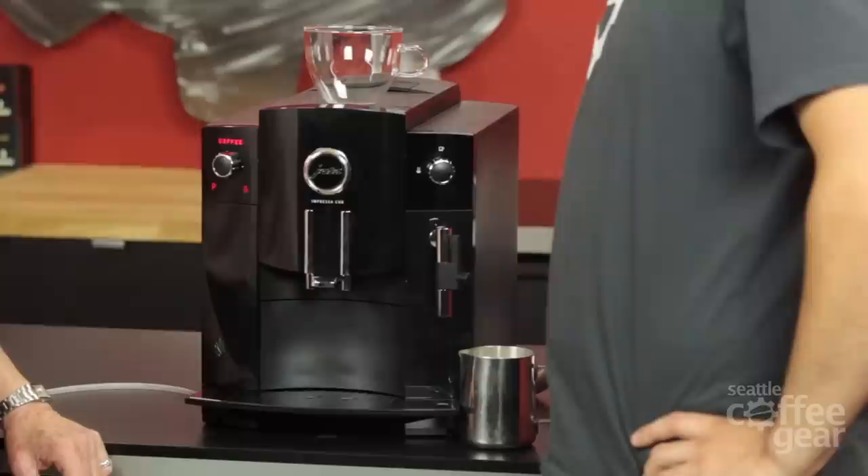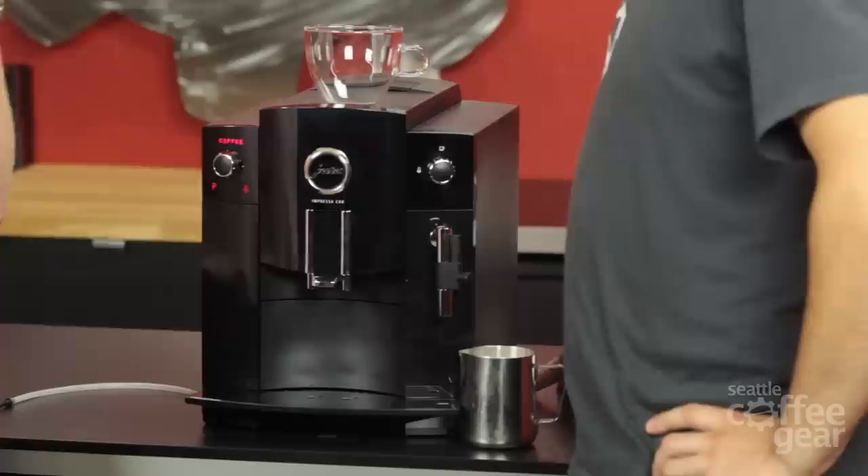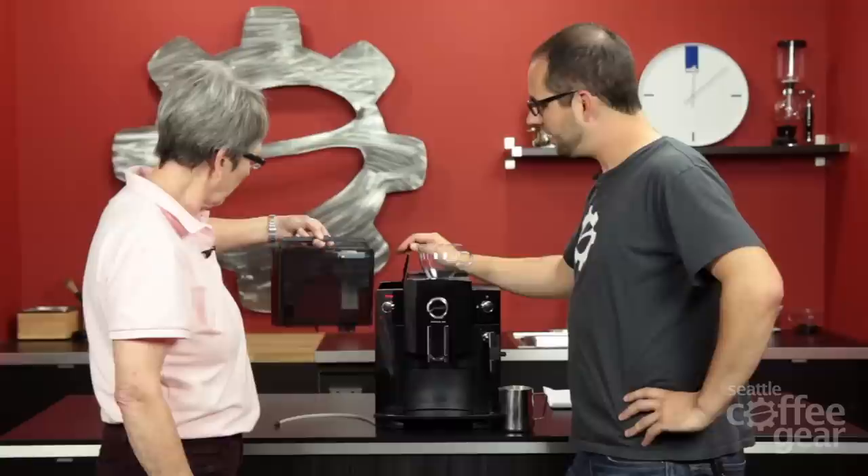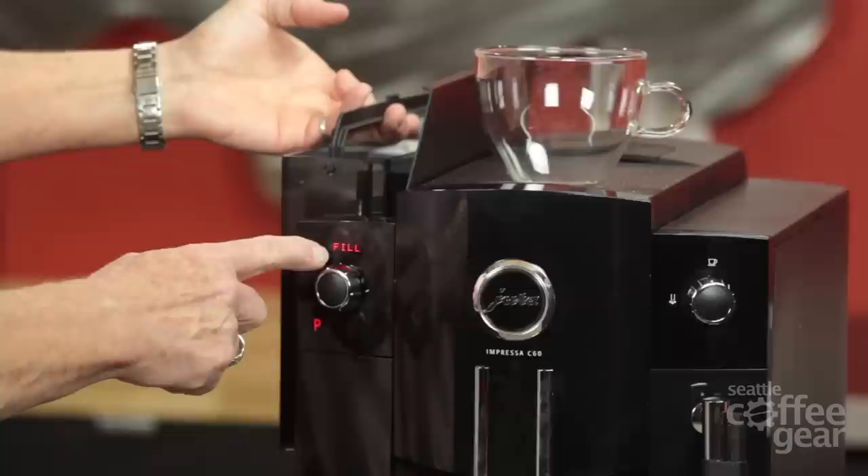So what do we got here? We got the Jura Impreza C60 — something new, something old. It kind of resembles some of their other machines. Just a couple of the specs on it: we have a 64-ounce water tank over here. Very nice. It takes the water filter, which we don't have in there right now, and it's got this cool little indicator to let you know where you were at when you installed the water filter.